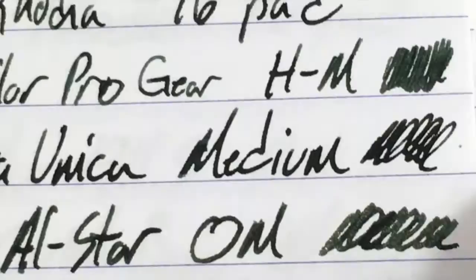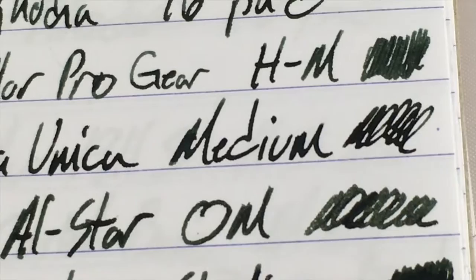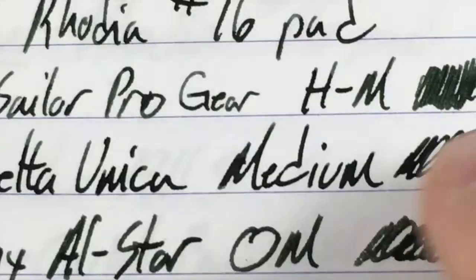Then up here is a Delta Unica medium. I'm using this Unica right here which has a very wet medium nib — it's a great nib but it is quite wet. This is gonna lead to some bleeding and feathering when we get to the copy paper sample. You can also see there that it's quite dark in the squiggle and in the text.